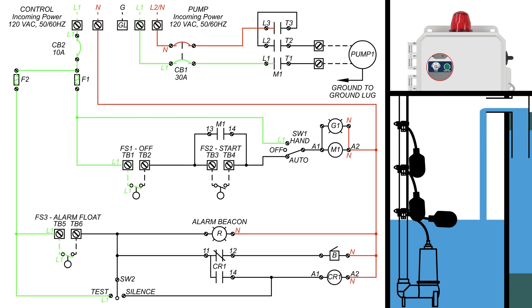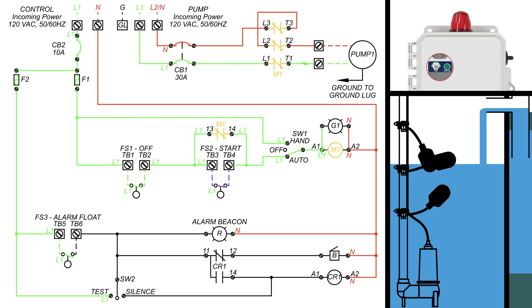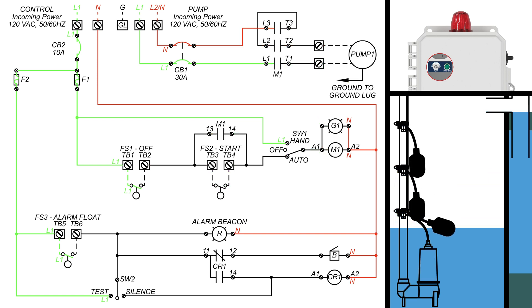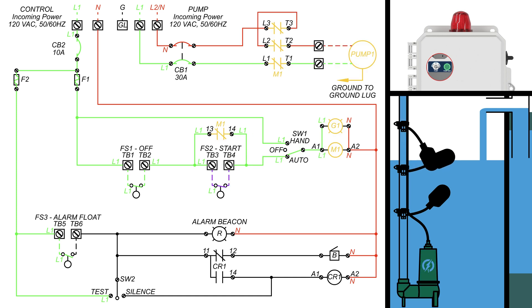The lines in these schematic drawings will change colors throughout this video. Green indicates line 1, incoming power. Blue for line 2, for when a 240 VAC pump is used. Red for neutral, yellow for an activated load — a power-consuming component — and purple to indicate an old path that has become redundant.